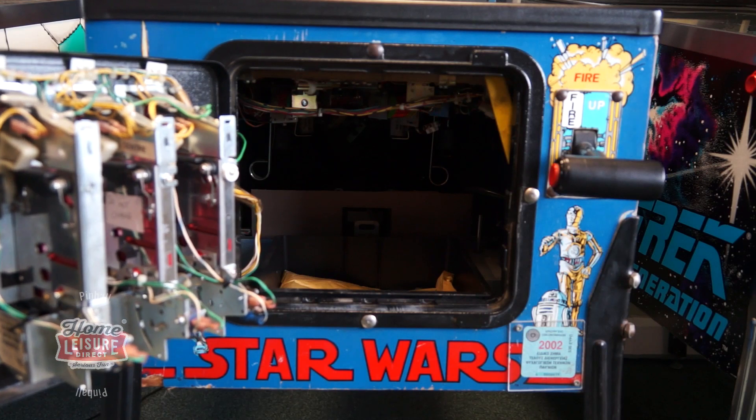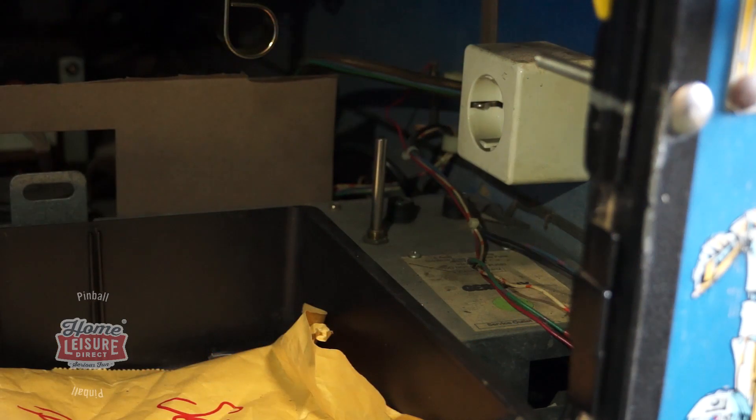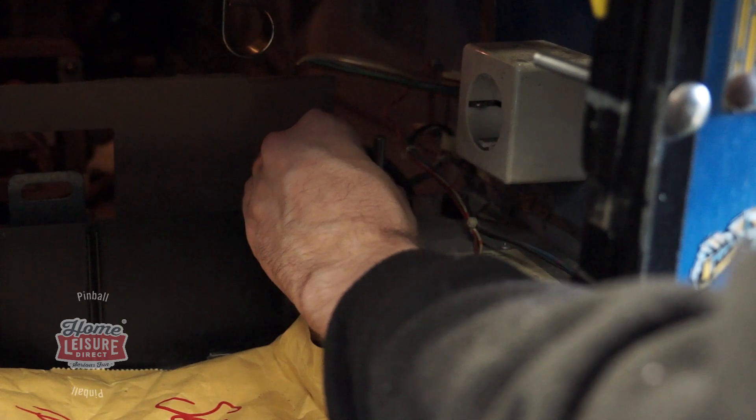To change the volume on a Data East pinball machine, simply open up the coin door and locate the tall vertical rod inside. This rod is actually your volume control. Twisting the rod counterclockwise will turn the machine down, whilst twisting it clockwise will turn the machine up.